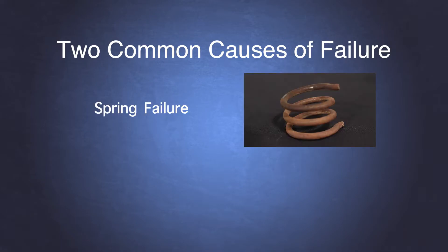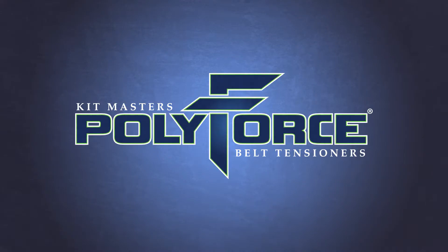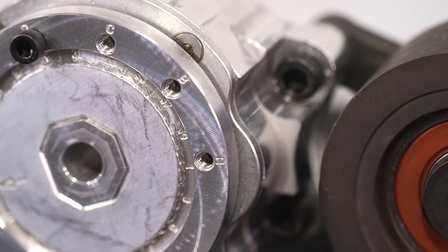Through extensive research, Kitmasters has discovered that there are two common causes of failure in a traditional belt tensioner: spring failure and bearing failure. Kitmasters set out to find a solution for these common causes of failure and ended up redefining belt tensioners. Introducing PolyForce Belt Tensioners by Kitmasters. Let's take a look at how PolyForce Belt Tensioners solve the problem of traditional belt tensioners.